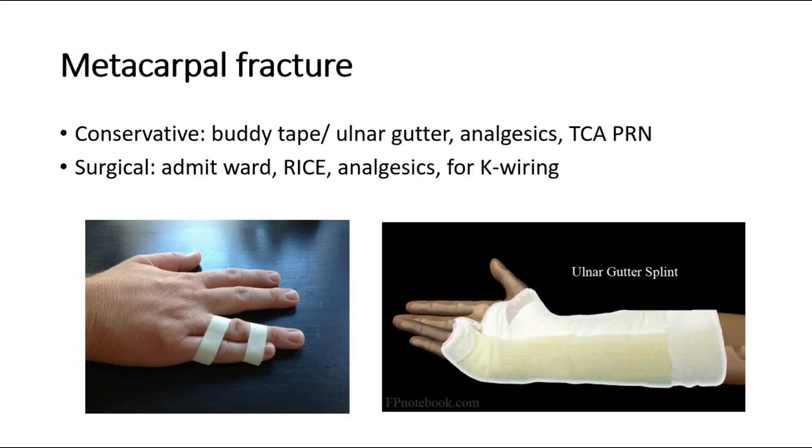Fourthly, for metacarpal fracture, conservative management is to use buddy tape or an ulnar gutter splint. Give analgesics and ask them to come back only if needed. The surgical option is to do K wiring. The left picture shows buddy tape, and the other picture shows an ulnar gutter splint.